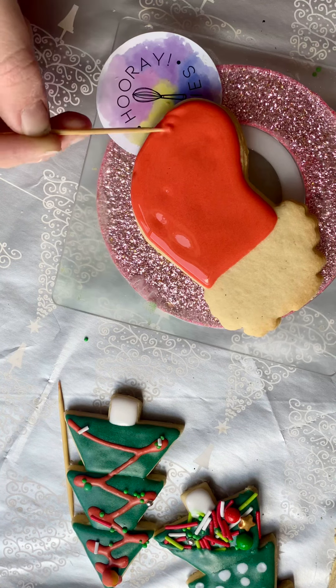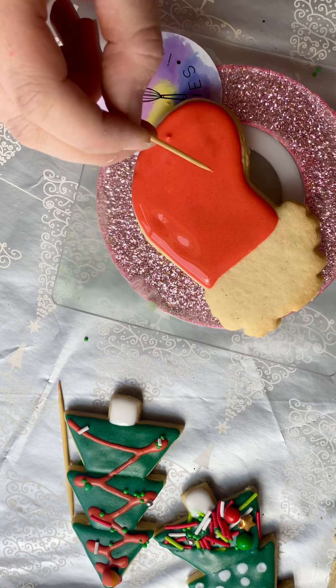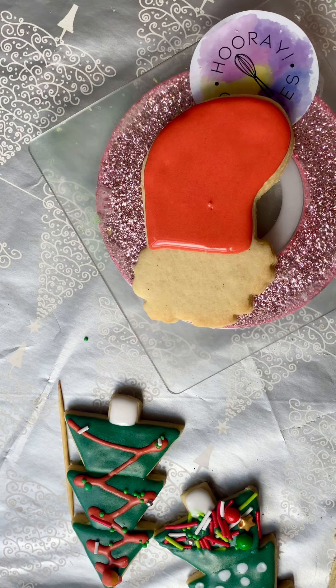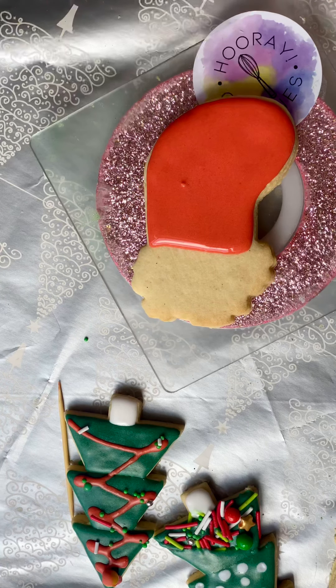Use your toothpick around the outside and pop any bubbles that you see. You can tell it's a bubble because it might have a little bit of a dark spot — that was a good one. Keep using your paper towel to clean off your toothpick.